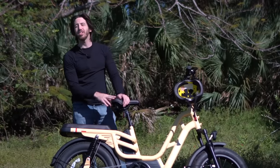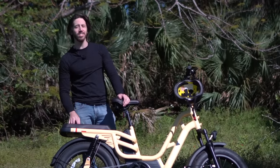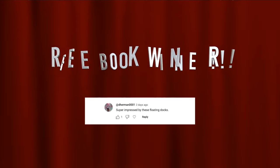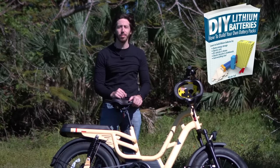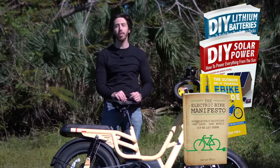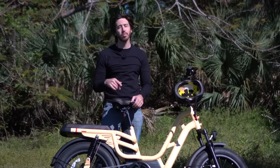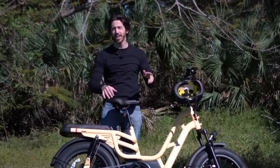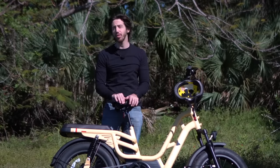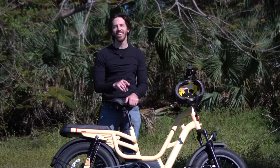Last but not least, time to announce the giveaway winner from my last video. The randomly selected commenter is D Herman — congratulations! You can choose from any of my books: DIY Lithium Batteries, DIY Solar Power, The Ultimate Do-It-Yourself E-Bike Guide, or my latest, The Electric Bike Manifesto. For anyone else, just leave a comment below for a chance to win in my next video, or find the books on Amazon anytime. Thanks for watching — see you next time!